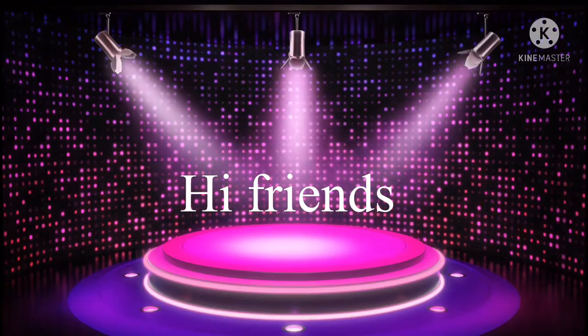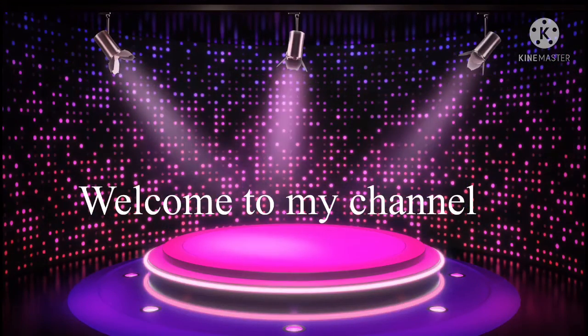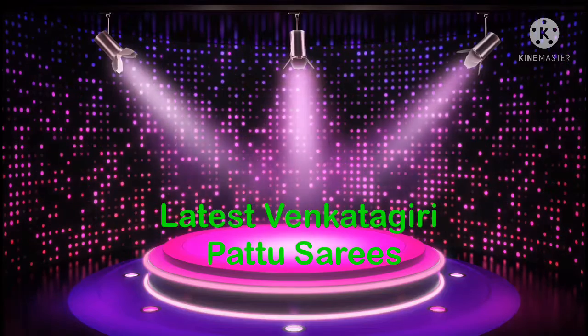Hi friends, welcome back to my channel. If this is the first time you are looking at my channel, please subscribe. Today I will show you some new designs in the latest video.